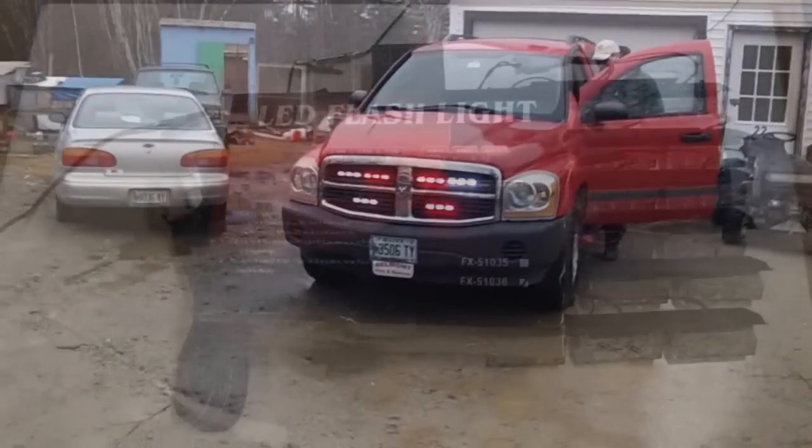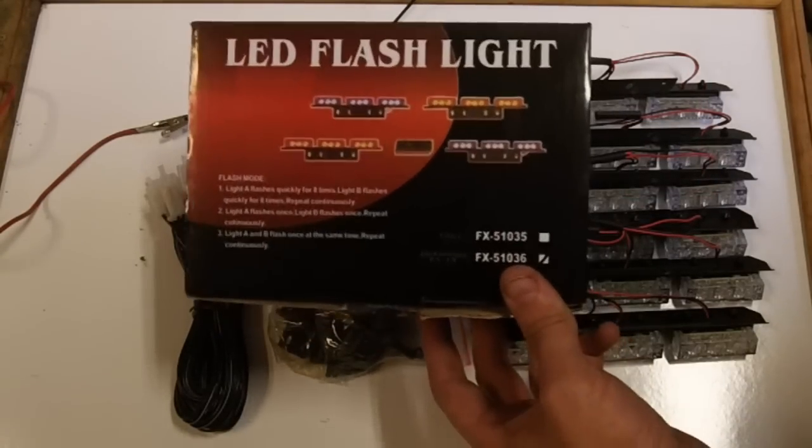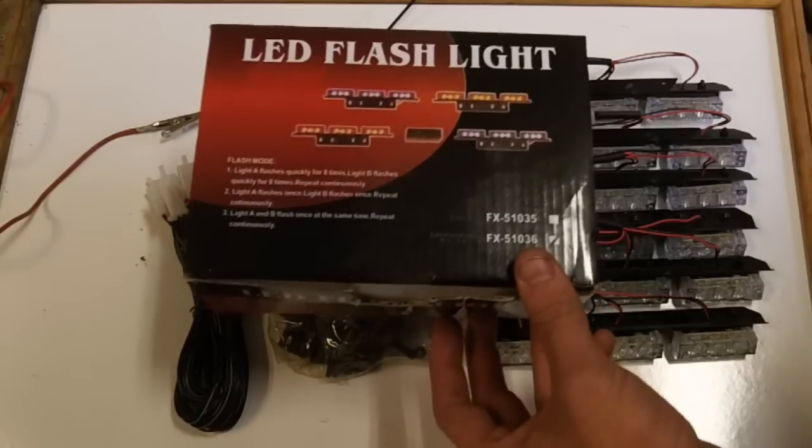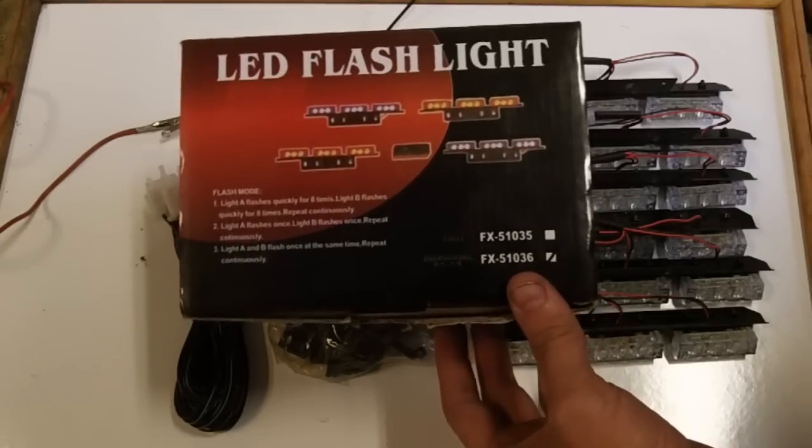So that looks pretty good. Today we're here to demonstrate these LED flashing lights. This is a Nilite red and white 54 LED emergency service vehicle deck or grill system.